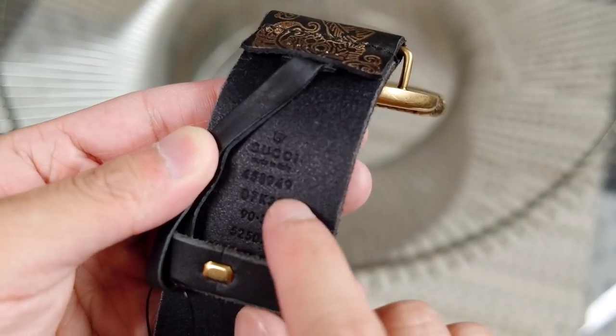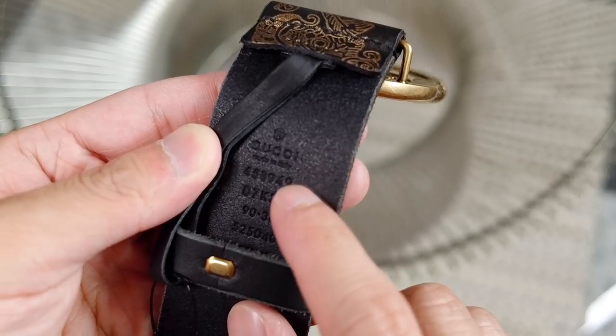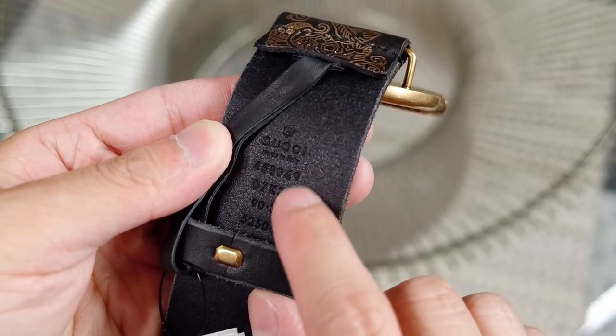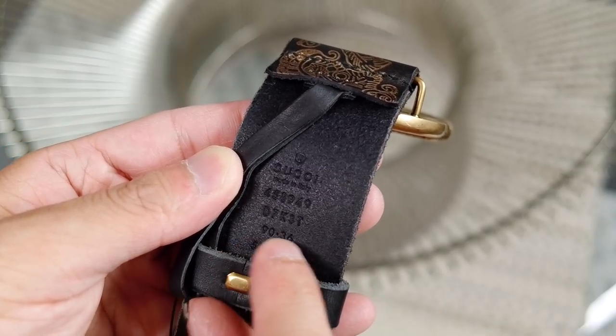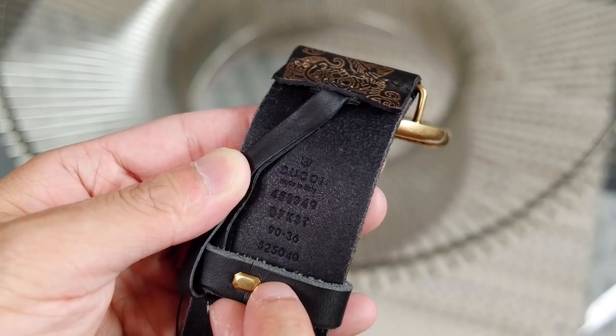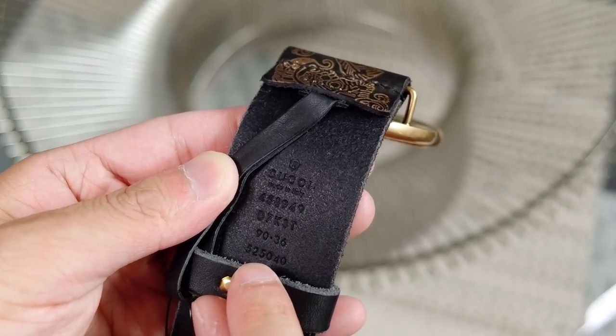Here's a little more information about the item. Gucci, made in Italy — I think that's either the serial number, product code, or day code. This is a size 90 which translates to a 36 inch US waist. That might be the product number, I'm not sure.